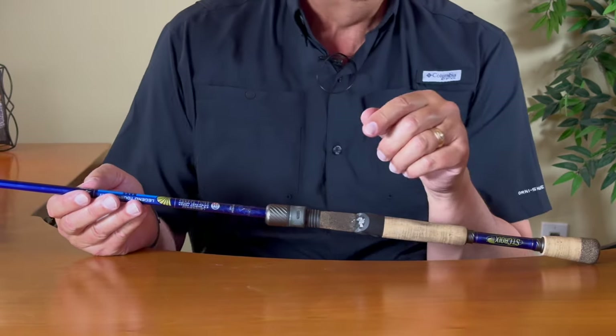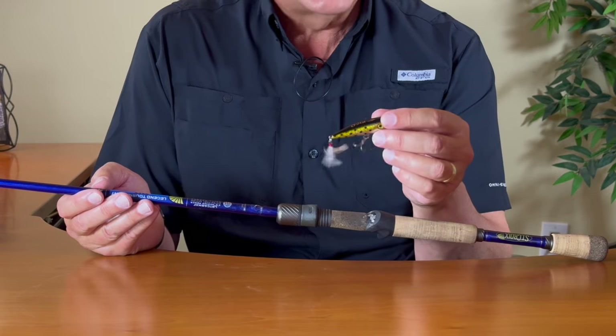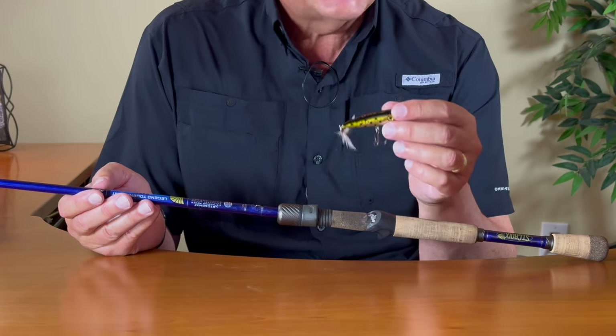I'm also very interested in the new Shimano Metanium 70 DC reel. It's an incredibly expensive reel at $500. I don't know if I'm going to pick one up, but I think it would make this rod's castability really fantastic, especially for poppers. These light little poppers — like this Ricoh quarter-ounce bait — when I want to make a very long cast with this really light bait, having a reel that allows you to throw it a long way is important.